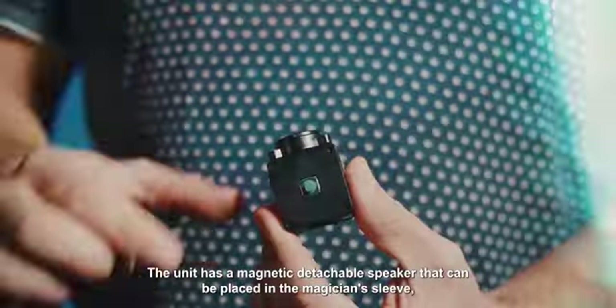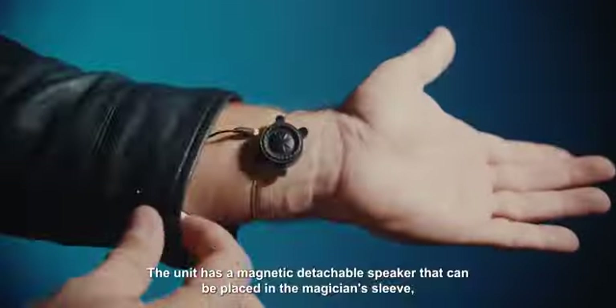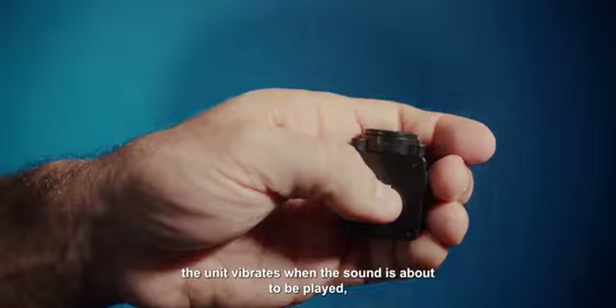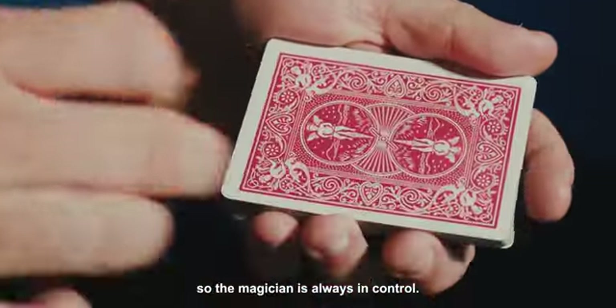The unit has a magnetic detachable speaker that can be placed in the magician's sleeve, under the clothing, or at the belt. The sounds are activated by a single central button. The unit vibrates when the sound is about to be played, so the magician is always in control.